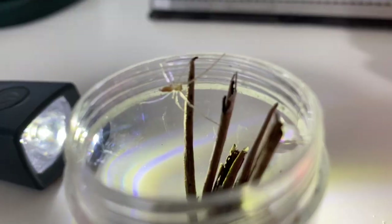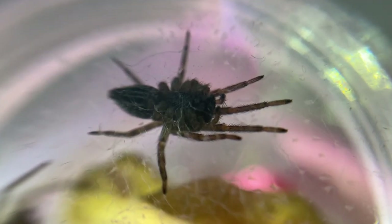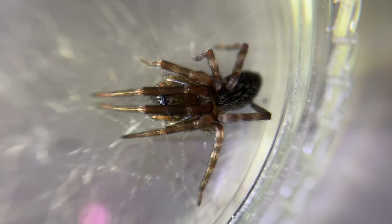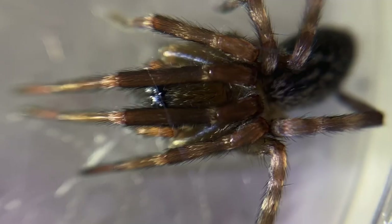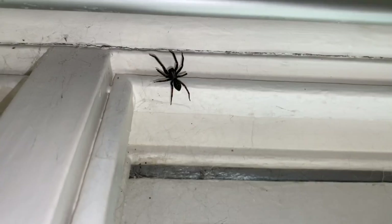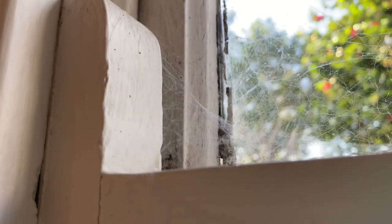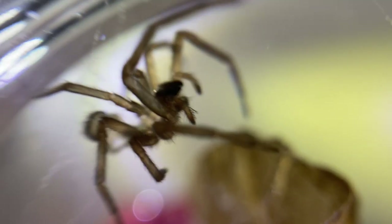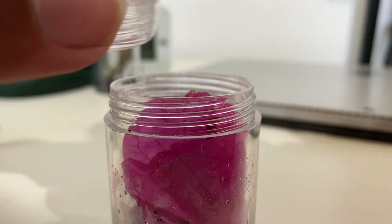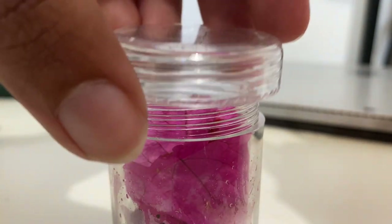First one down. A black house spider, also called a black widow spider, of the family Desidae. They are so named as they're commonly found in human homes, making tangled tunnel webs around window panes. I included this flower for it to web it up. All I had to do was unscrew the lid of its original container and place it on top of its new enclosure. This was the easiest rehouse ever.